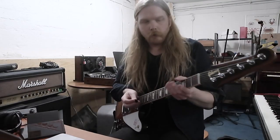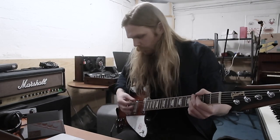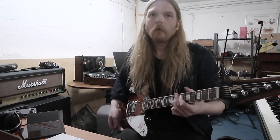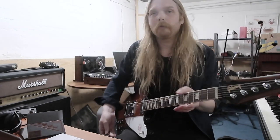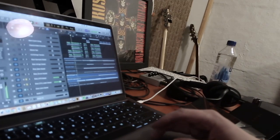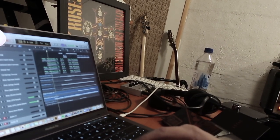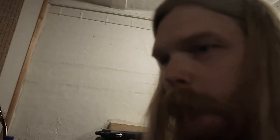And then the first electric guitar that comes in does these swells — just with a delay pedal with really much feedback and using the volume up on the guitar. These swells are actually harmonizing Joel's vocals.